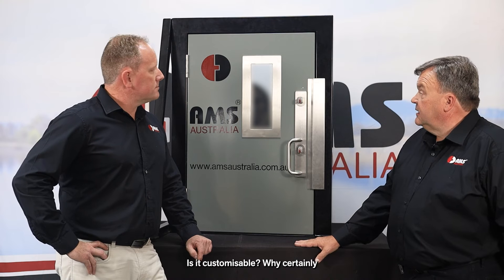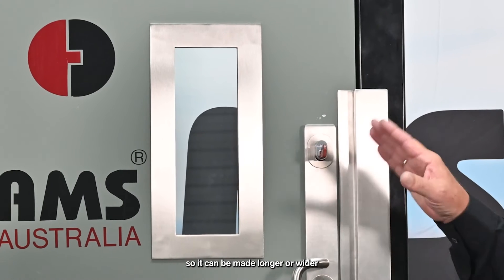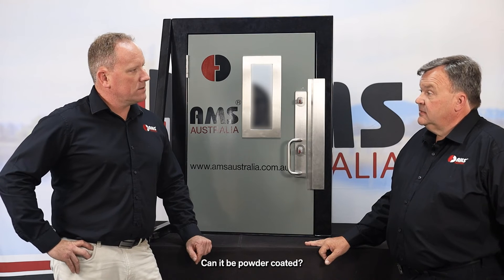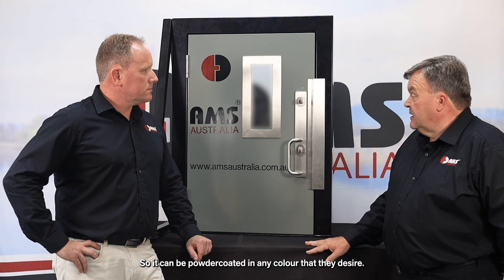It is customisable — it can be made longer or wider depending on the customer's requirements, and it can be powder coated any colour that they desire.